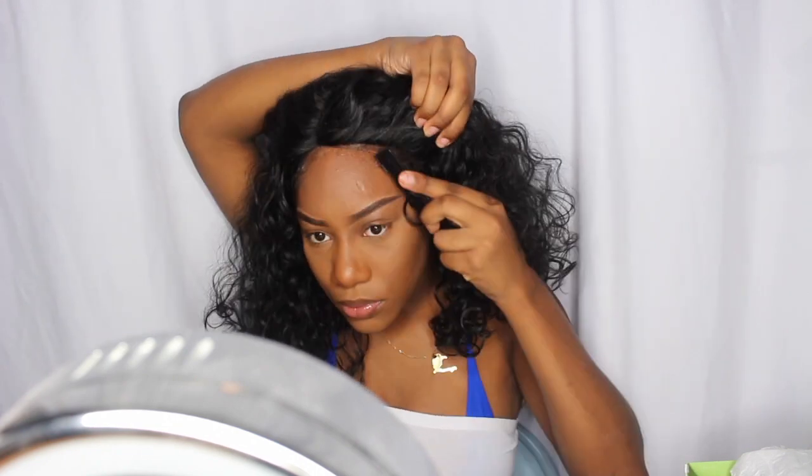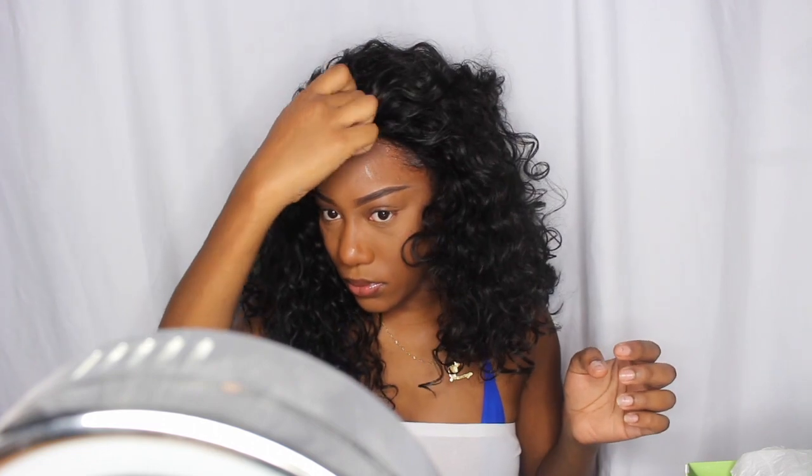As I lay them down, I'm making sure that none of my edges are out and that everything is tucked under this wig.